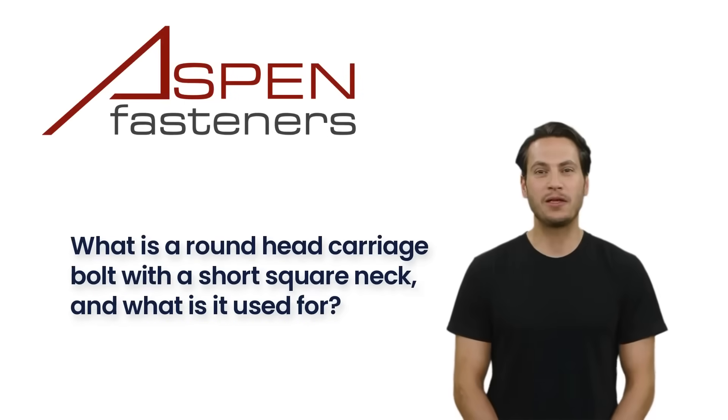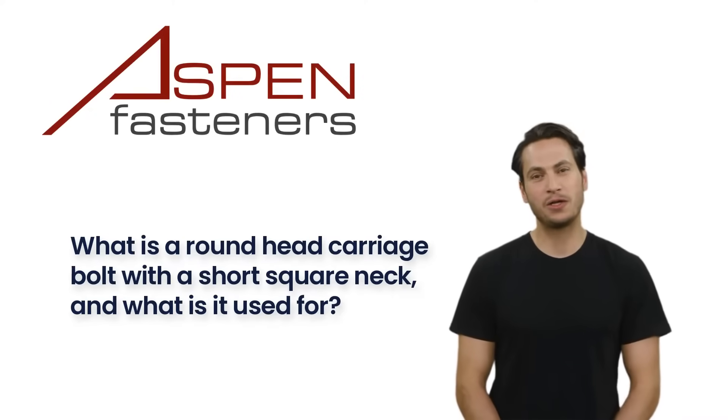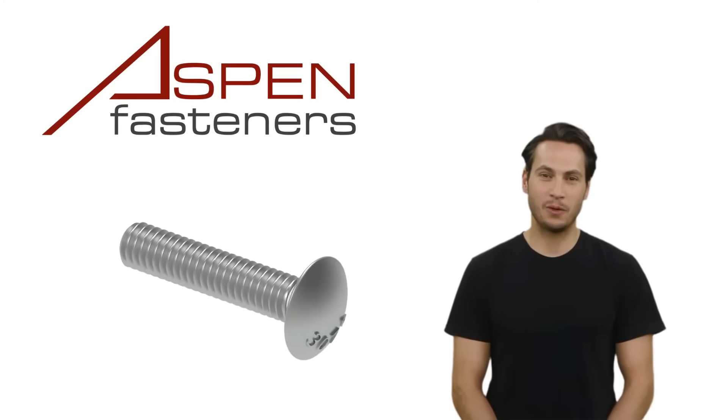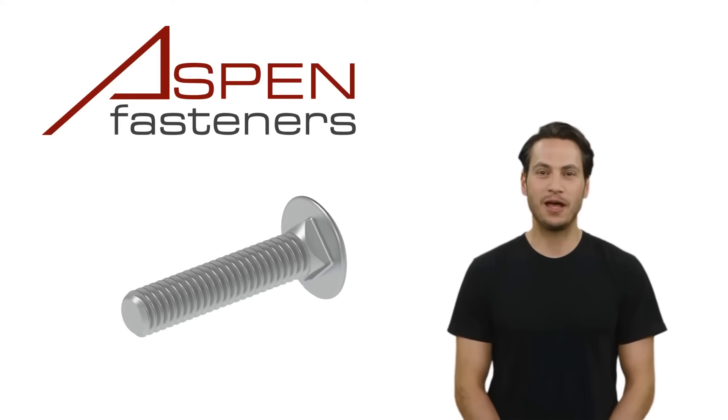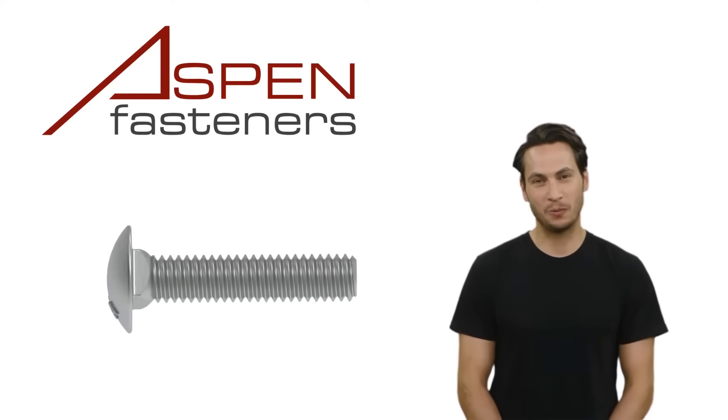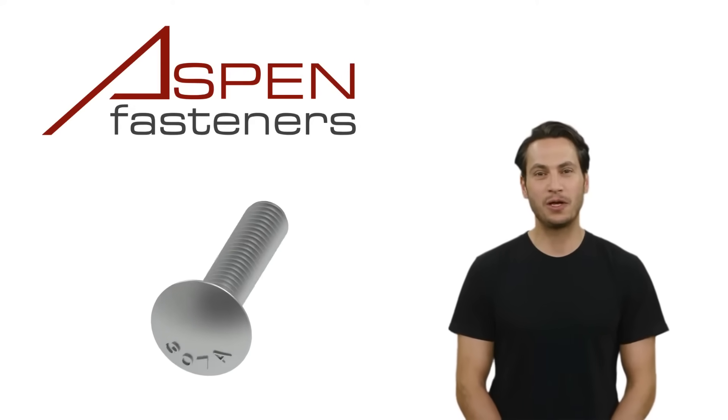In this episode, the topic we'll discuss is what is a round head carriage bolt with a short square neck, and what it is used for. A carriage bolt is a fastener typically meant to attach wood to metal or wood to wood, with a low-profile round head, sometimes called coach bolts.